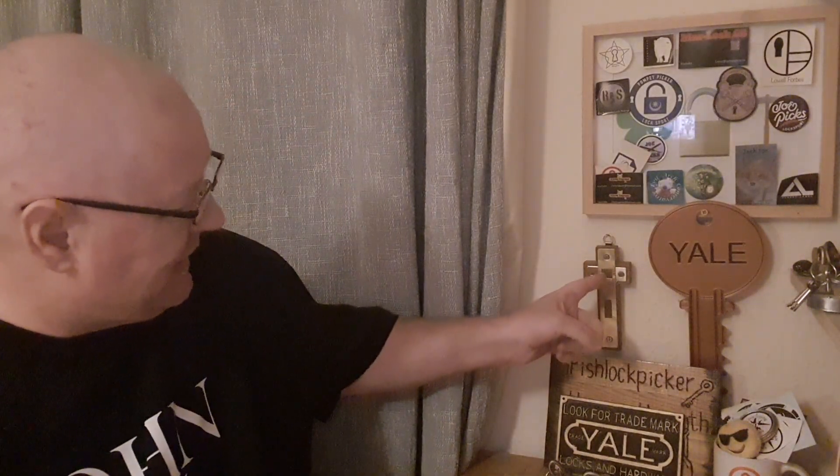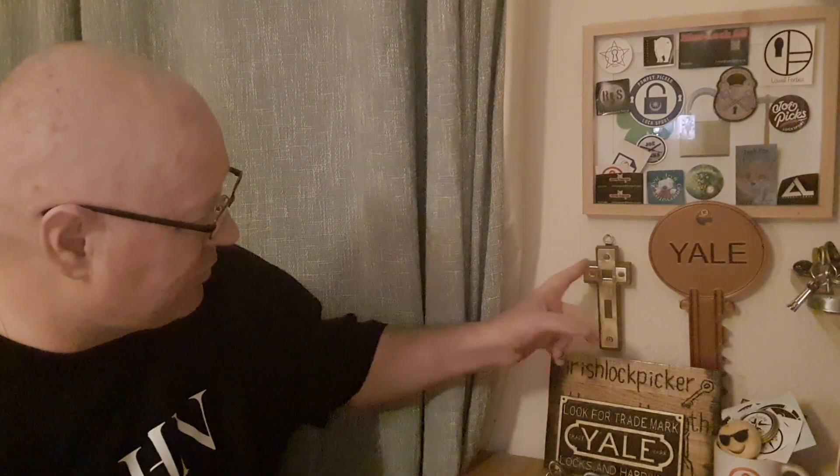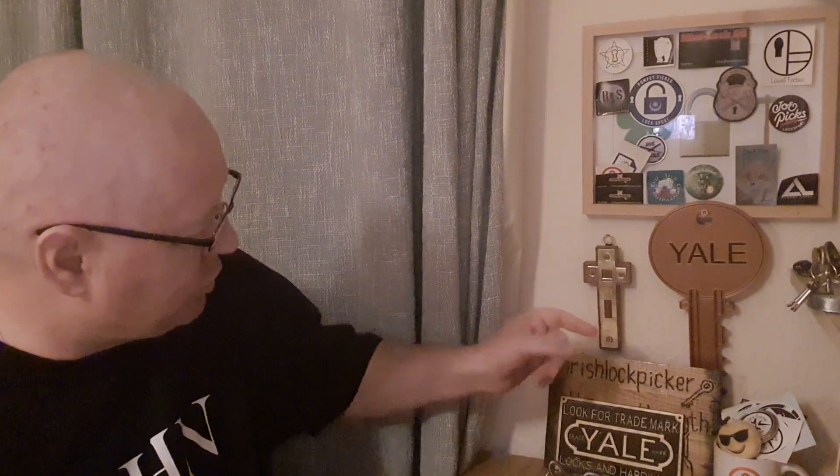Welcome back to part two of my Yale collection series. This is a simple t-shirt here with John chapter 3 verse 16 — it's a well-known verse, check it out in the Bible. I want to show you this thing here: it was made by Bearcannon Bushcraft. If you can see there, it says Yale, and he made it for me out of the brass end of a Yale lock on a wooden cross.